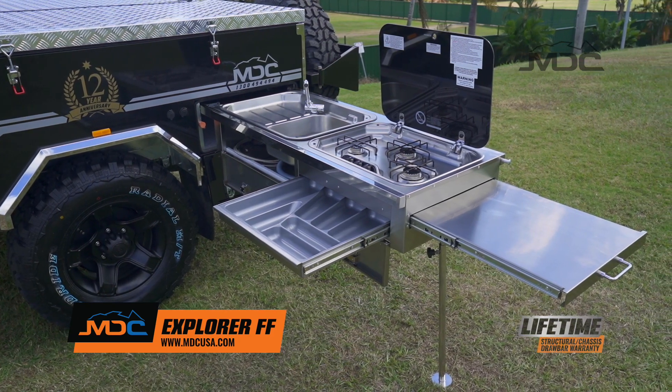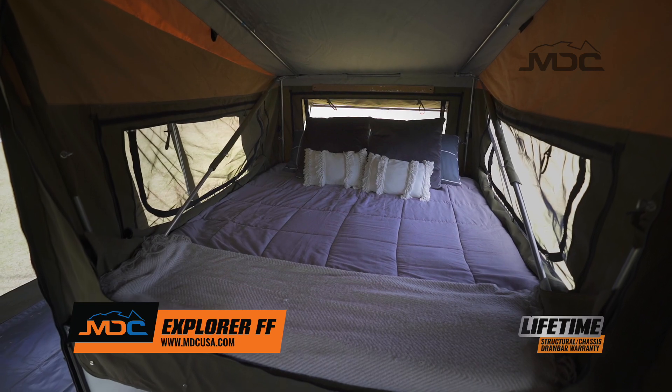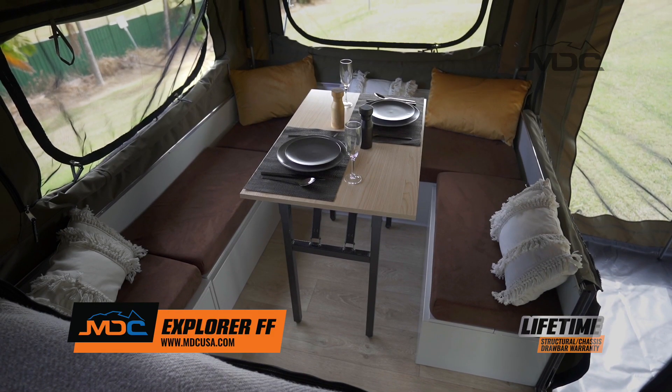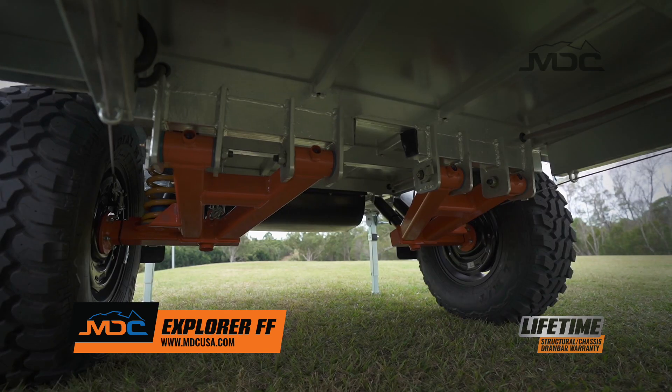Plumb gas and water to the stainless steel kitchen make it convenient. The queen-size bed and lounge area make it comfortable. MDC engineering experience make it reliable and great value for money.